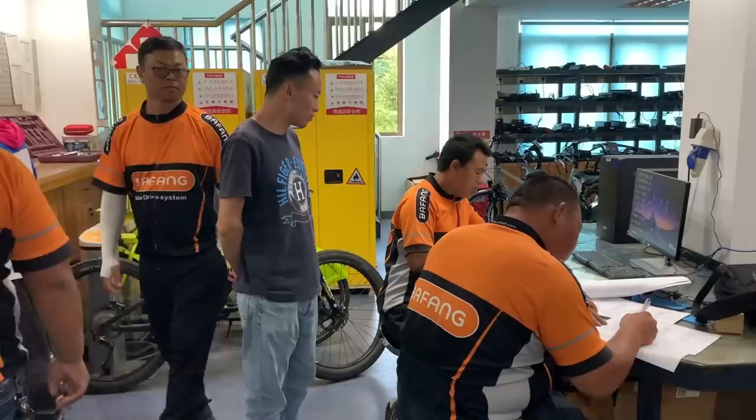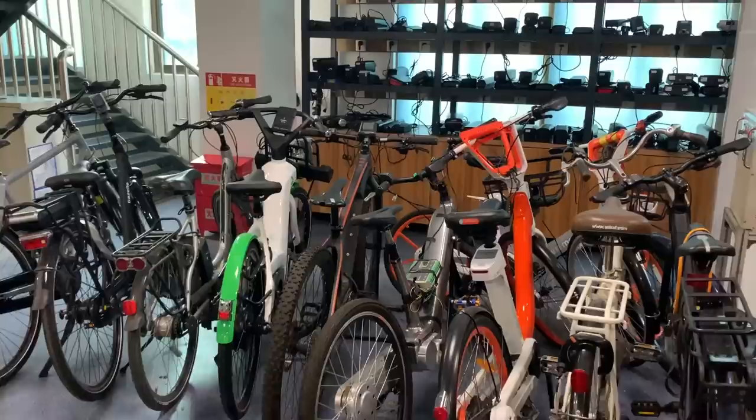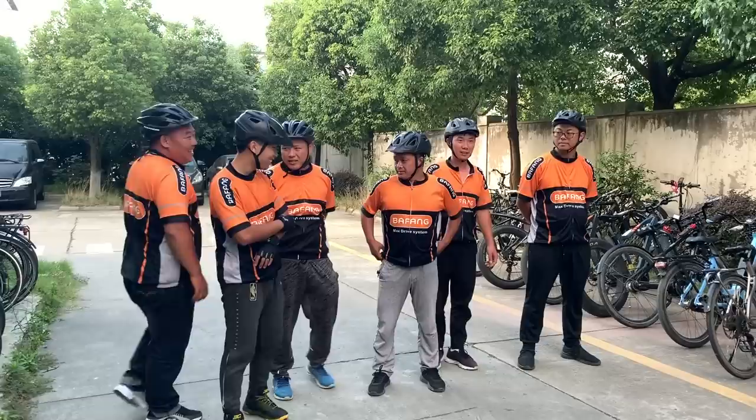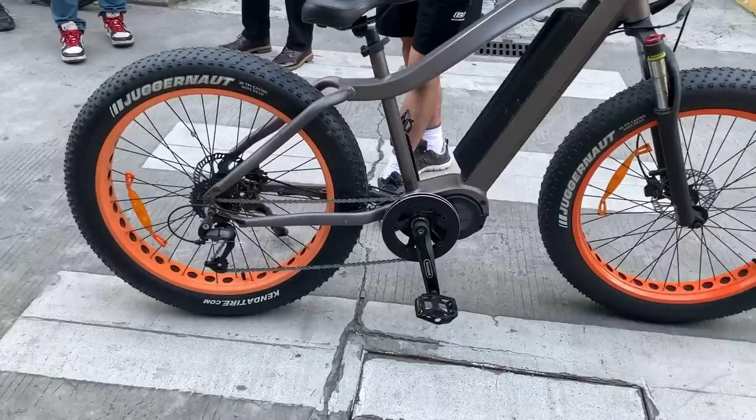Speaking of how components hold up to the stresses of e-bike loads, the last thing I got to see at the factory was Bafong's own in-house e-bike testing team. They have examples of just about every type of electric bicycle out there, and they put mile after mile on these bikes using riders of just about every shape and size. This constant testing helps to try out newly developed products, as well as continue long-term testing of existing products. This way, Bafong ensures that they handle every aspect of e-bike components under one roof, from building the raw parts to final road testing.